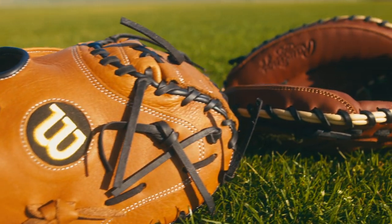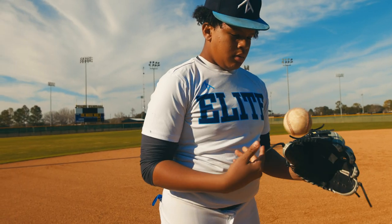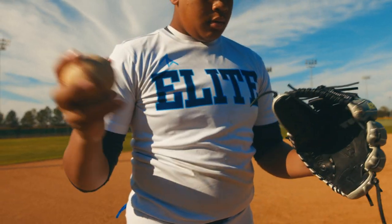You should always keep in mind when you're looking for a glove: it's a preference, a feel, and a size, and it also depends on what position you play as well.